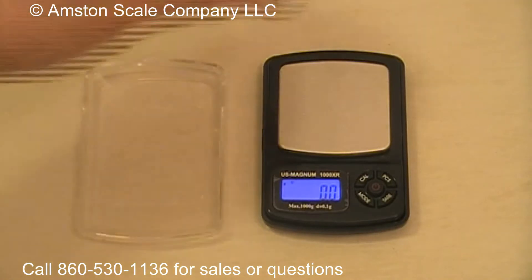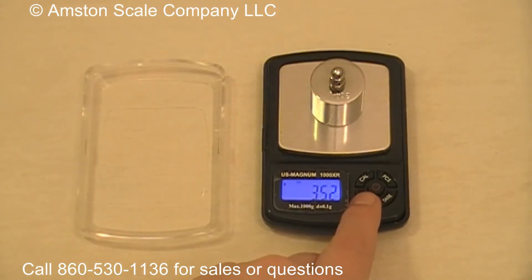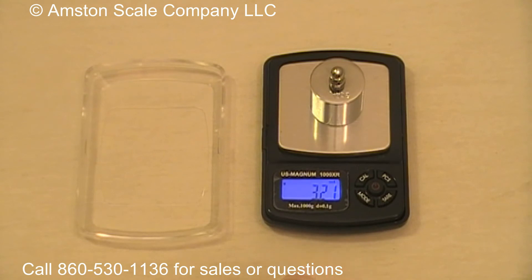I'm going to show you the different units of measurement. Right now it's on grams. You can change that to ounces, to grains, to carats, to pennyweight, and to troy ounces.